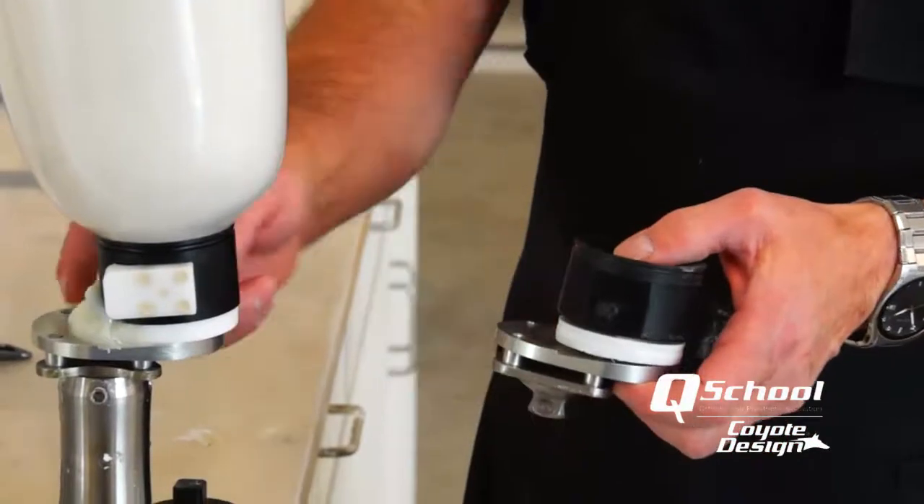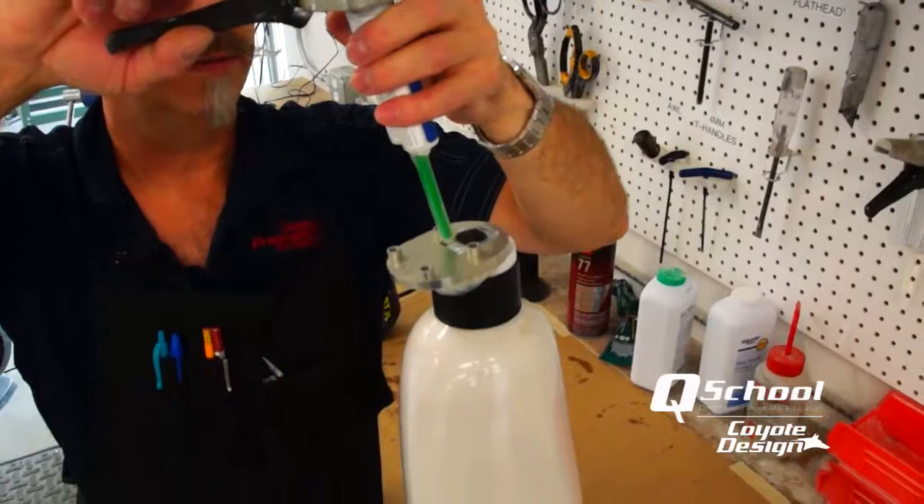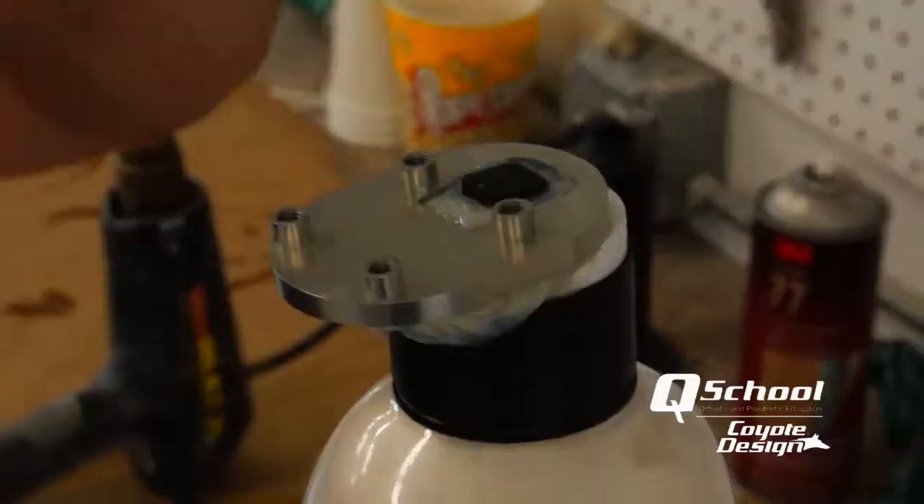When that sets up and is done, I'm going to flip it over, take my pyramid off, and then fill in any voiding that may be around the stem of my lock.